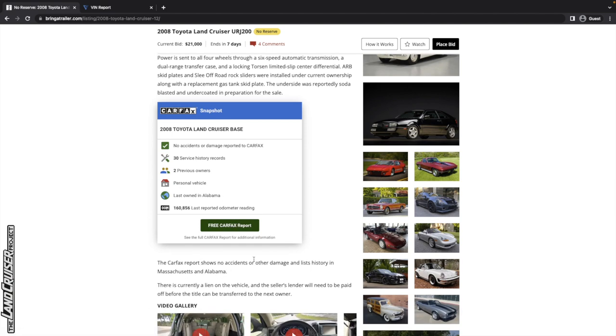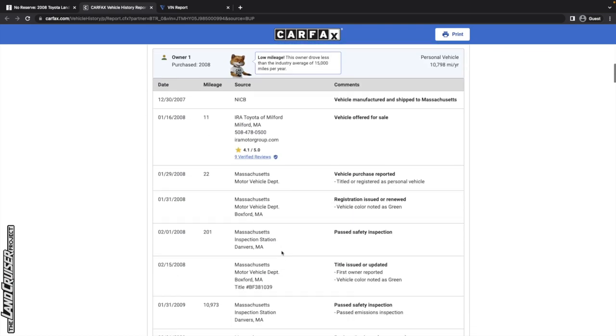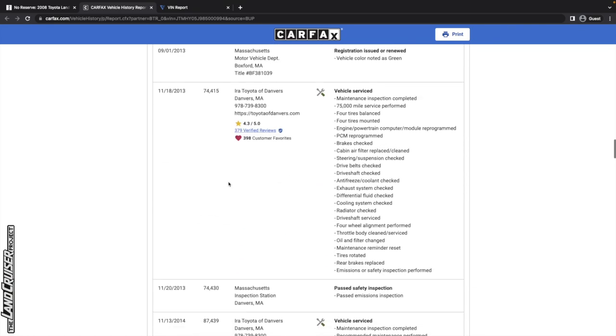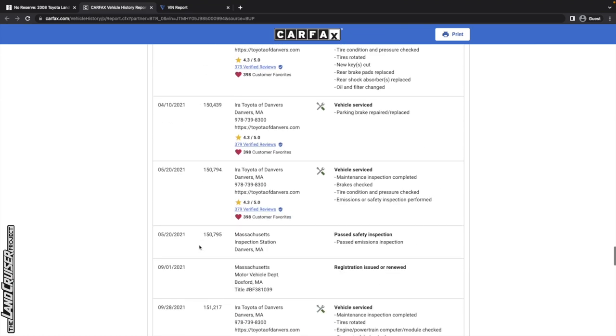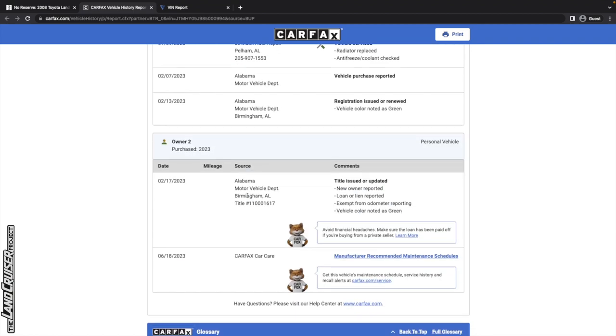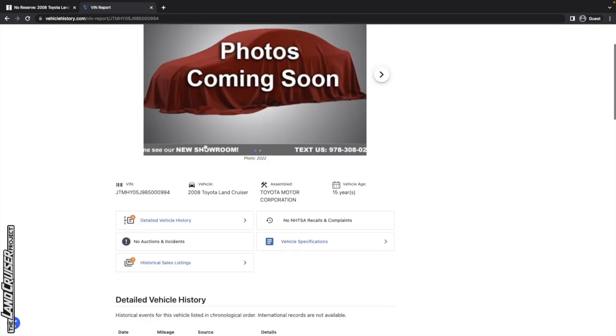The Carfax report shows no accidents, with history in Massachusetts and Alabama. There's currently a lien, so you'll need to work through the seller's lender to complete the deal. The vehicle was sold into Massachusetts in 2008 and stayed there — basically all of its life until December 2022 when the seller picked it up. That's 160,000 miles over 14 years in Massachusetts.